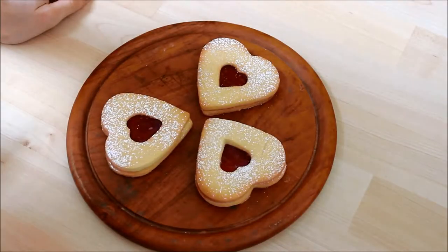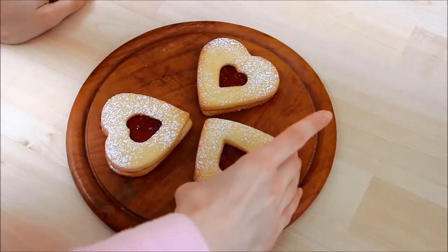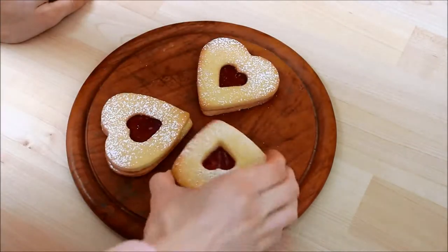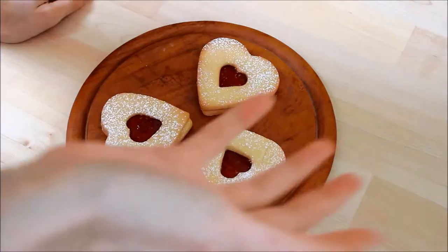Hi everyone, welcome back. I know it's been a long time. I'm going to do a video explaining that in a minute, but today I have made these little love heart jammy biscuit thingies for Valentine's Day. So if you want to know how I made these and have a go yourself, keep watching this video.